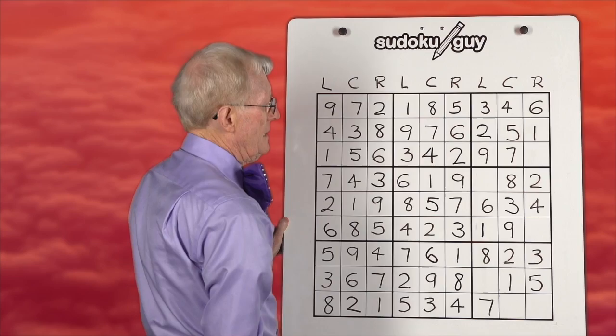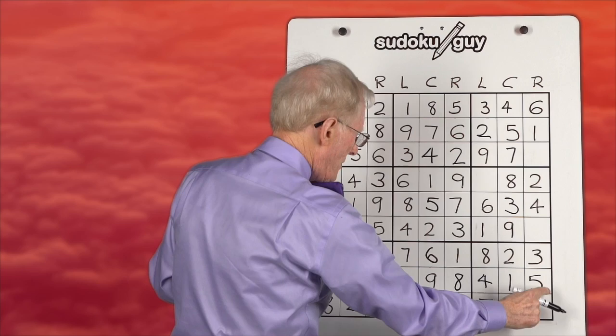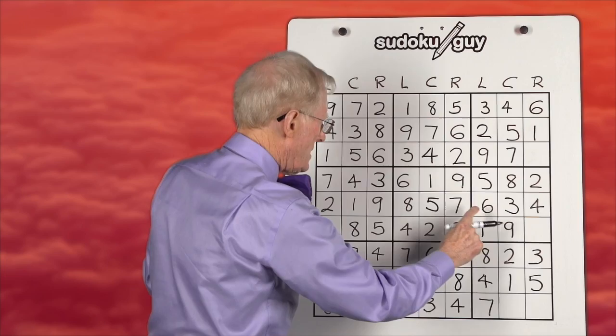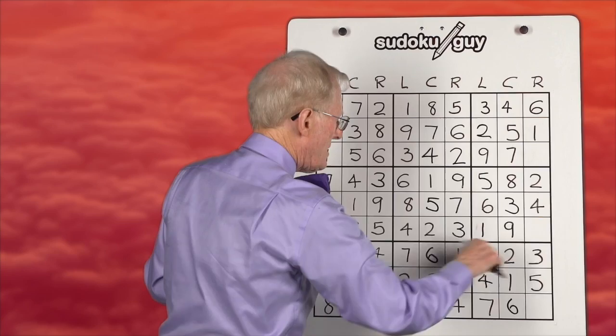Fours: we have a four in the center, we have a four on the right — down here it has to be on the left. Fives: we have a five in the center, we have a five on the right — in this block it must be on the left, so there it is. You can self-check by counting along that row. Sixes: we have a six on the right, we have a six in the left column — therefore the six has to be in this spot here. Sevens: we have a seven in the center, we have a seven on the left — this block doesn't have a seven, that's the only place it can go.